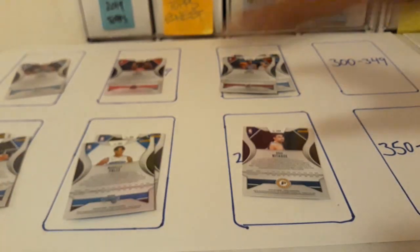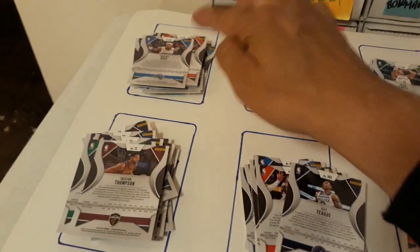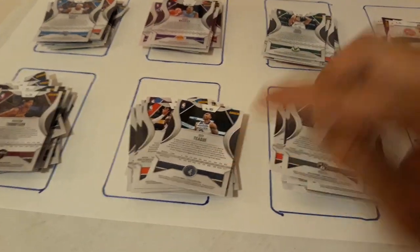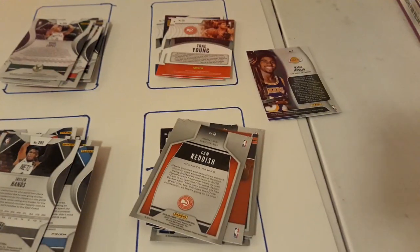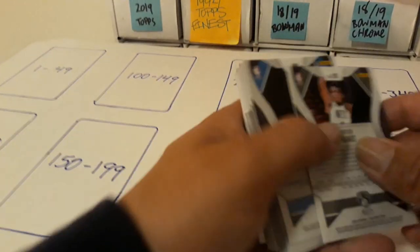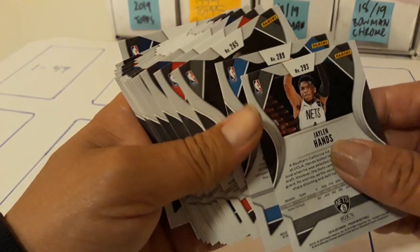So I've got piles set up: 50 to 100, 150, 200, 250, and 300, and I use these extra spots to place all the inserts. Next, I'll take my stacks — say the last group, 250 to 300 — and start sorting from there.